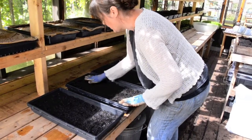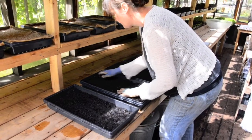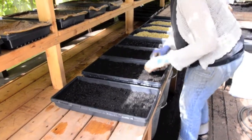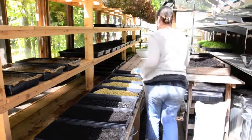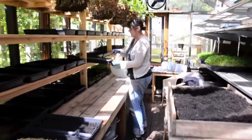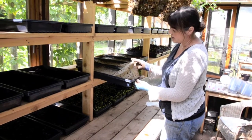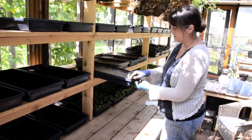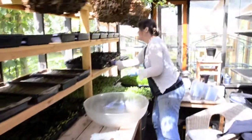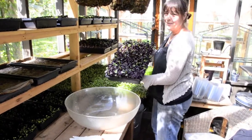The smaller seeds don't work quite the same way. The purple radish that I use for the sheet salad mix I don't cover with soil. I plant them in trays the same way and then I cover them with paper towels. These ones are just starting to germinate, and once they are ready to harvest — these ones are ready to harvest now — they're beautiful purple. I just love them, they're one of my favorites.